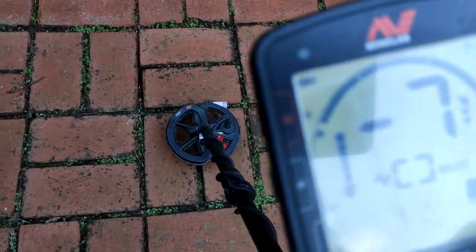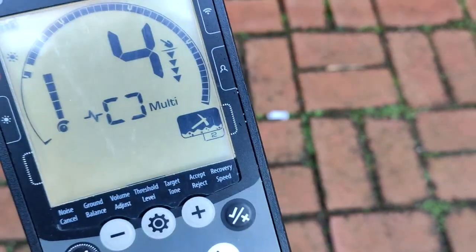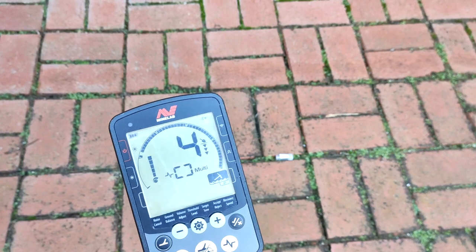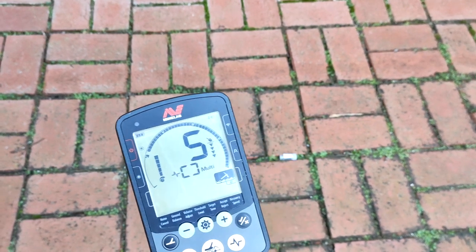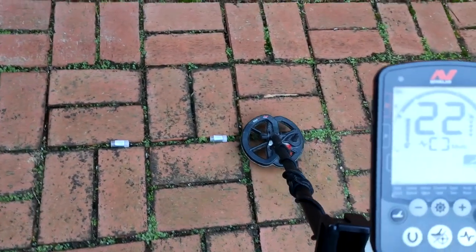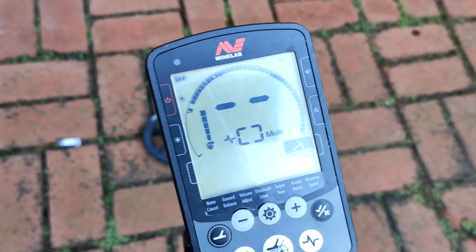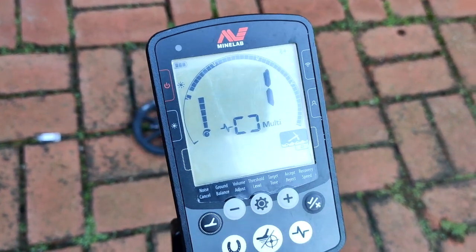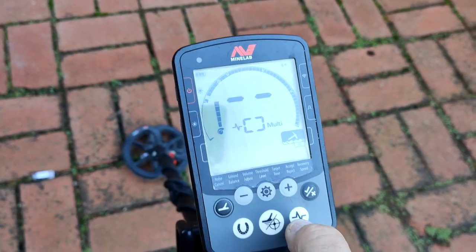Let's go over the bigger target first. The numbers are jumping around a little bit but they're pretty steady around about the three to five mark. Now we're going to go over the small 0.01g target — and we're really not picking that up in multi-frequency.